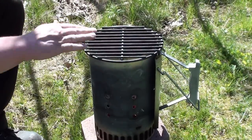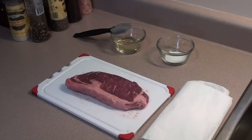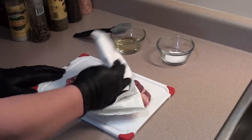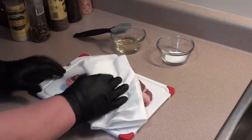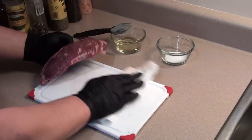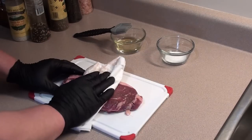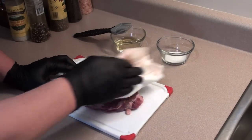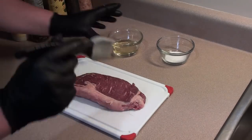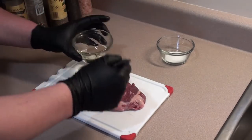Let this heat up and we'll get the steak on. To get the steak prepped, it's real easy. Start with some paper towels and pat it dry — we don't want any liquid on there because we don't want to steam the steak. Clean up your cutting board, go on both sides and pat it dry, then brush on a coating of oil. It'll give the steak a nice rich color while it's cooking.